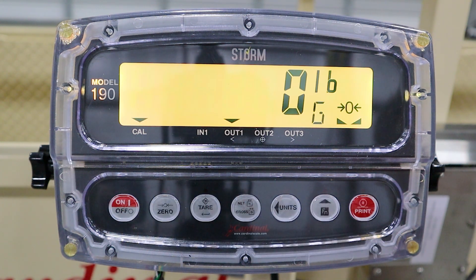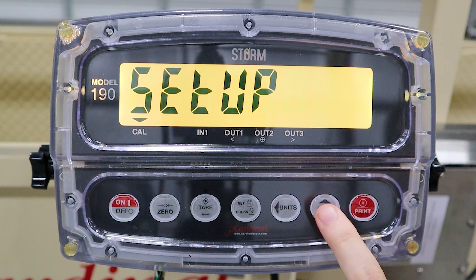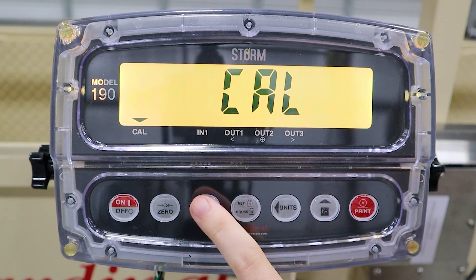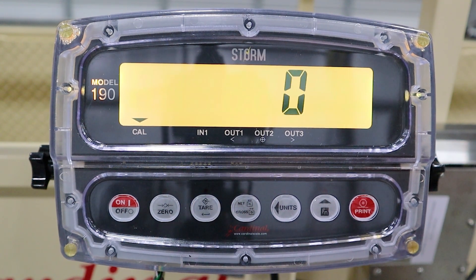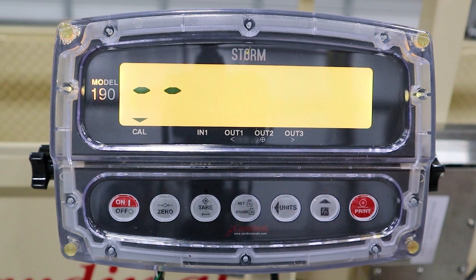When calibrating the SLS, push and hold the Units and Function button to enter the setup menu. Scroll through the options until you reach Calibration and hit the Enter key. For Calibration 1, make sure your scale is empty and reading 0. Press the Enter key to calibrate the scale at 0.